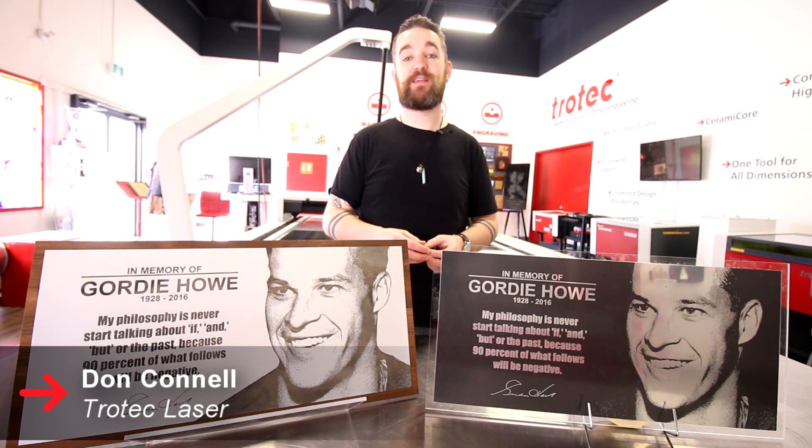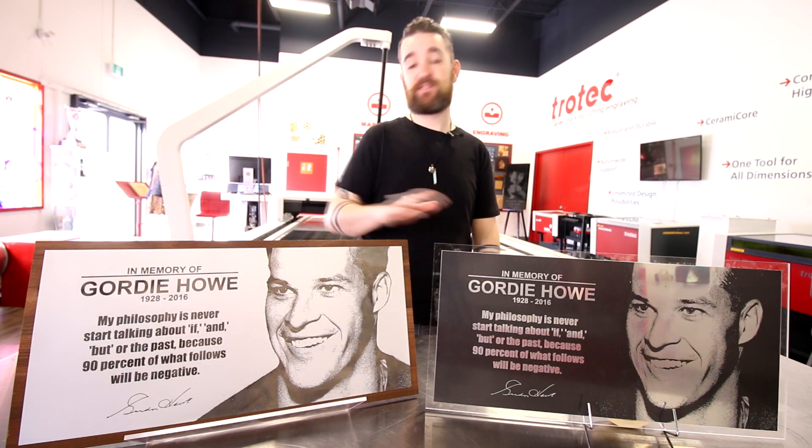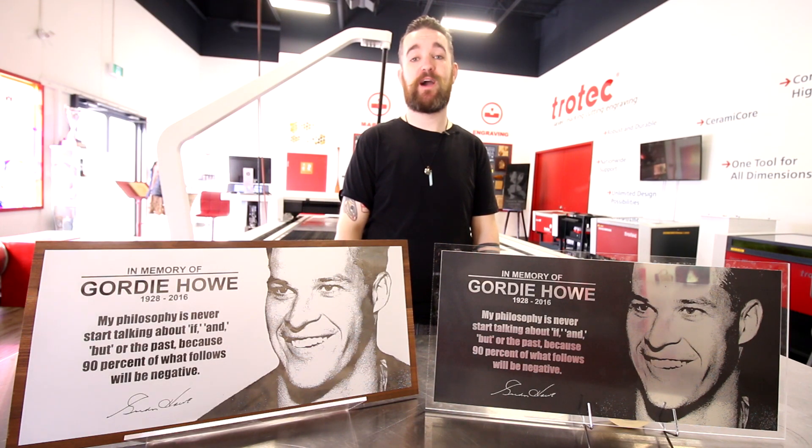What's happening friends? Don back here with Trotec Laser. Today we wanted to take some time to talk to you about our laserable aluminum, so we've made this series of memorial plaques for Gordie Howe.